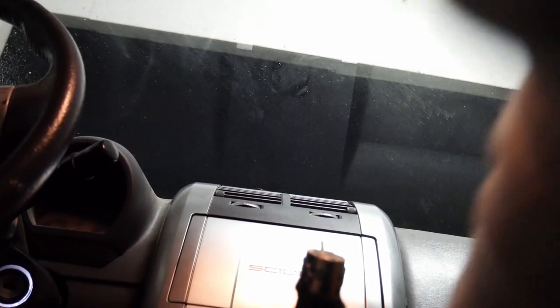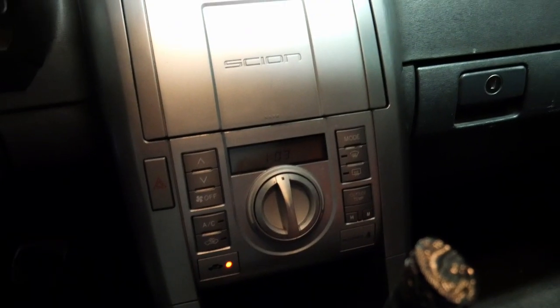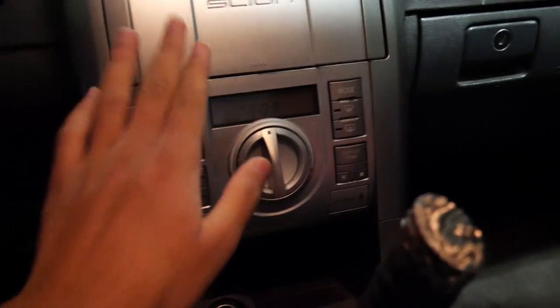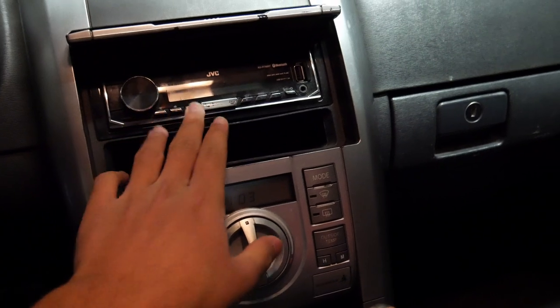Make sure you don't break the latches — you break the latches, you're screwed. As you can see, it's in. You can kind of see the display — 102 — and this opens up. This is different from factory. As you can see, the lights work.